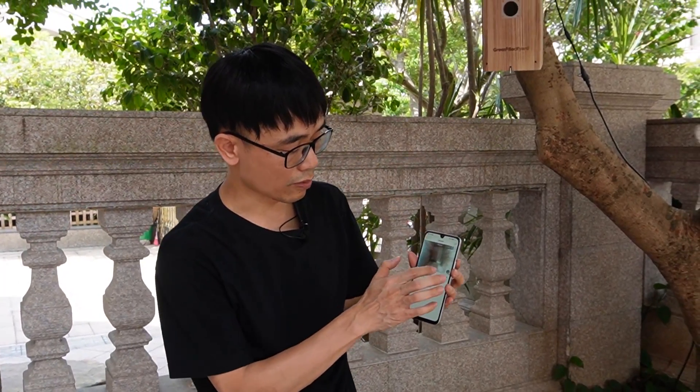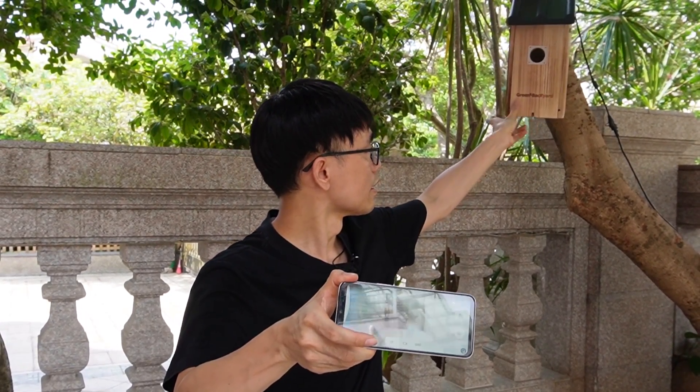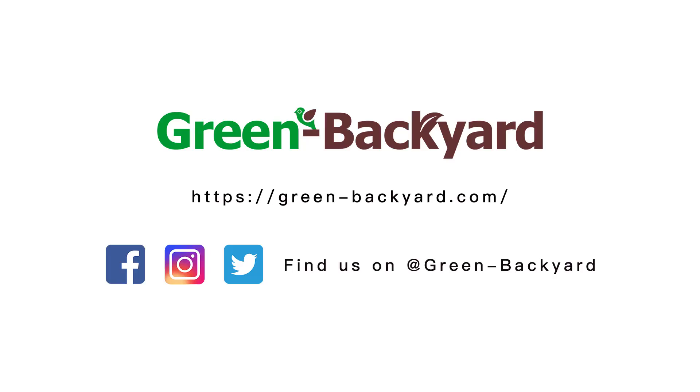Now I can watch the live video on my mobile phone — this is live video from the camera. Not only can I watch the camera — even my friends or family, as long as they install the app and connect to the camera, they can see it on their mobile phone and even watch remotely without being in this house. In the next video, we're going to see how to access the camera using a PC or Mac computer. That's all for today's video — if you have any questions, please post in the comment section below. See you next time, bye.